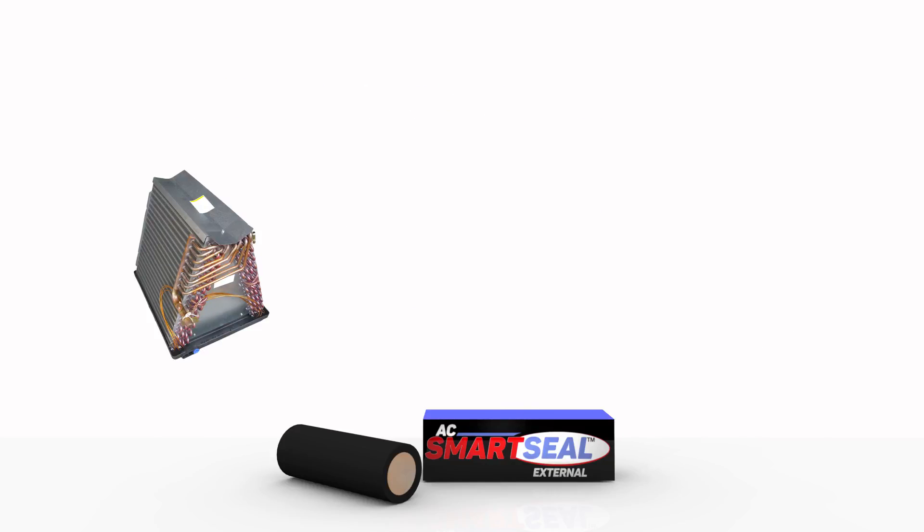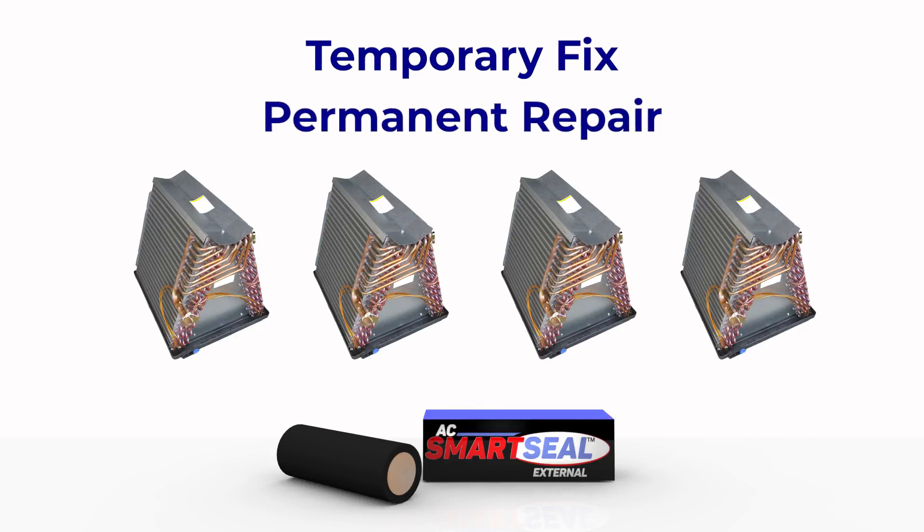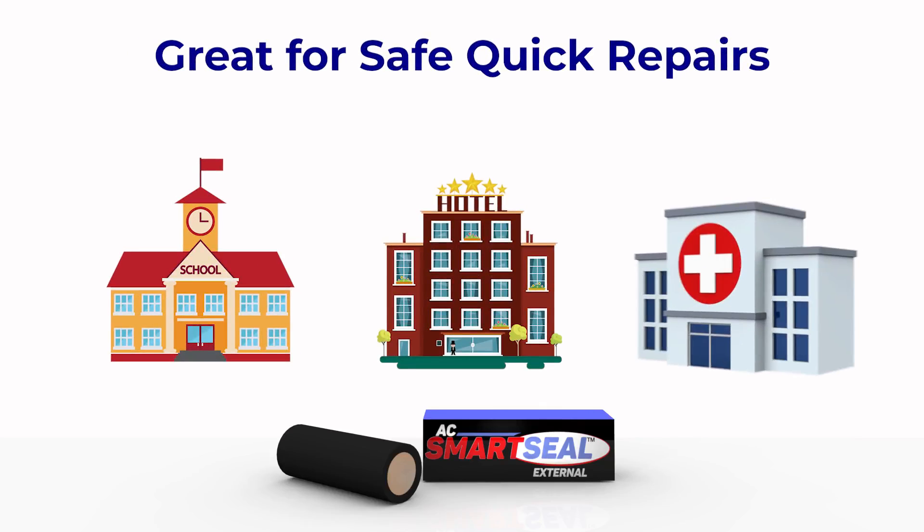SmartSeal External is a great solution when coils are on back order, either for a temporary fix or a permanent repair. It's great for safe, quick repairs in schools, hotels, and hospitals when you can't have a flame, and for older units that must be up and running at all times.